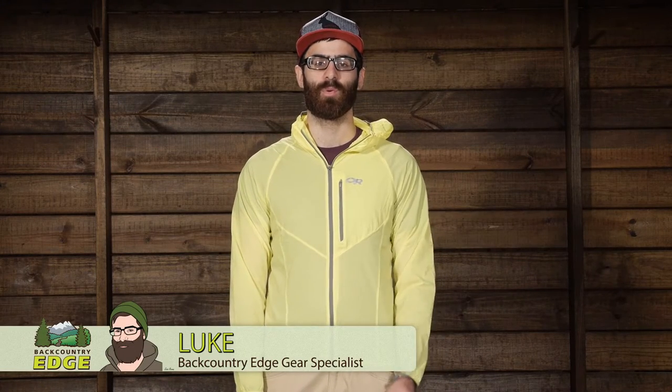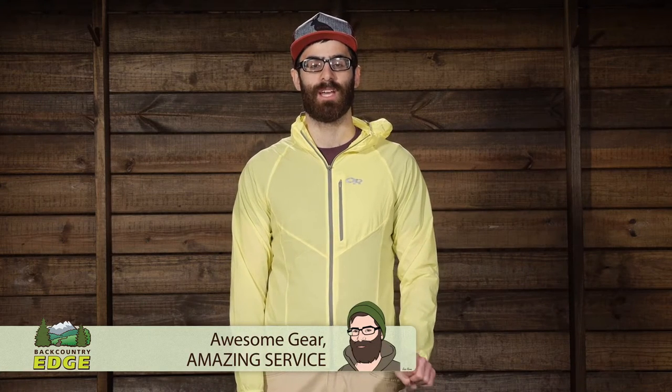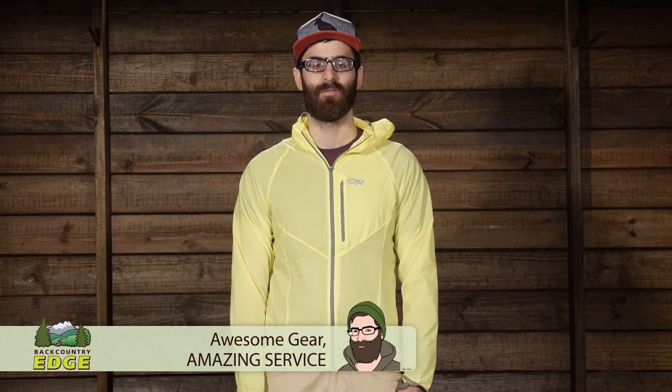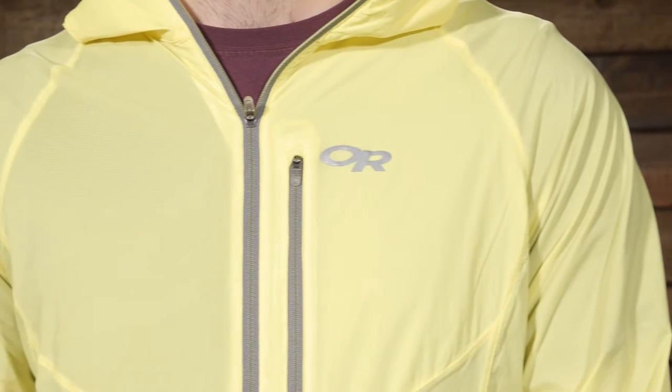Built for those less than ideal conditions in the backcountry, the Outdoor Research Men's Tantrum Hooded Jacket offers protection from wind and light rain. Whether you are out running, biking, or climbing, this is a great ultralight piece to add to your kit. Let's take a look at its features.